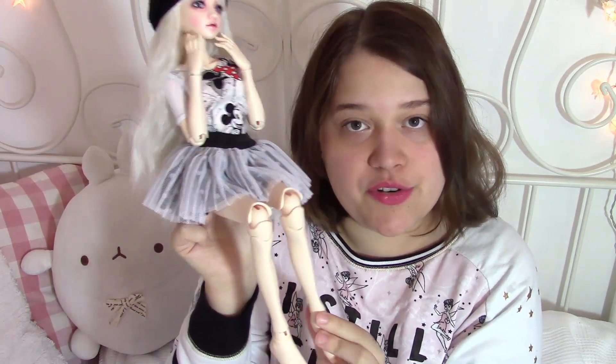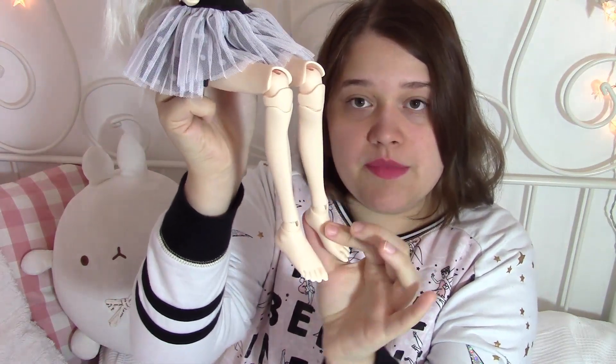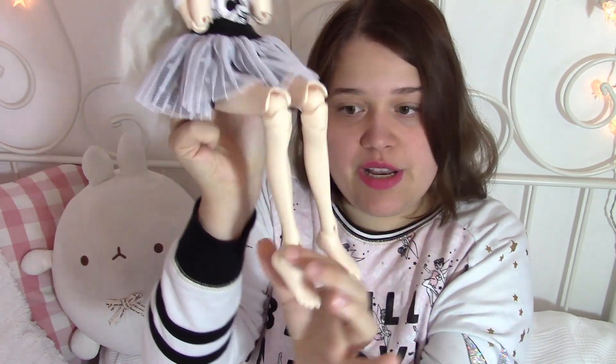First question: what does BJD or ABJD stand for? BJD stands for Ball Jointed Doll and ABJD stands for Asian Ball Jointed Dolls, since these dolls are usually from Asia. They are ball jointed, which means they have ball joints in between their limbs, which means they can pose really, really well. They are strung with some sort of elastic, as you can see, which goes through their entire body.